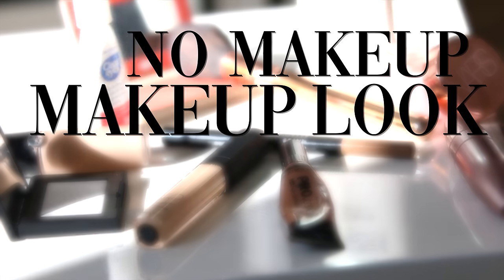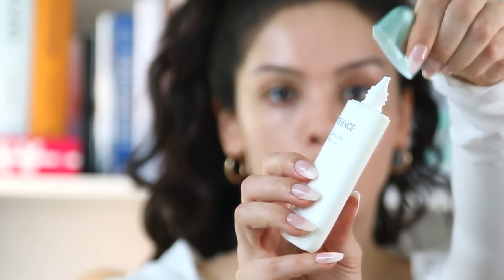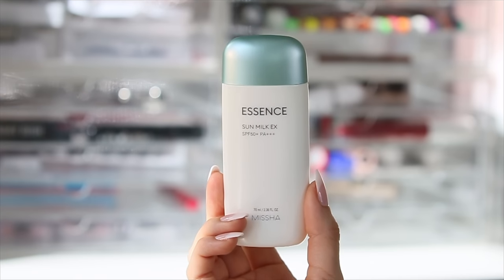This is the ultimate no makeup makeup look. Each time you go to do your makeup, whether it's full coverage or like what we're doing today, take a deep breath because this time is for you and yourself. I'm big on sunscreen. Regardless of what you put on as a base, making sure your skin is moisturized using a sunscreen that's hydrating is so important because the hydration of the skin is going to come through in a big way for this look.